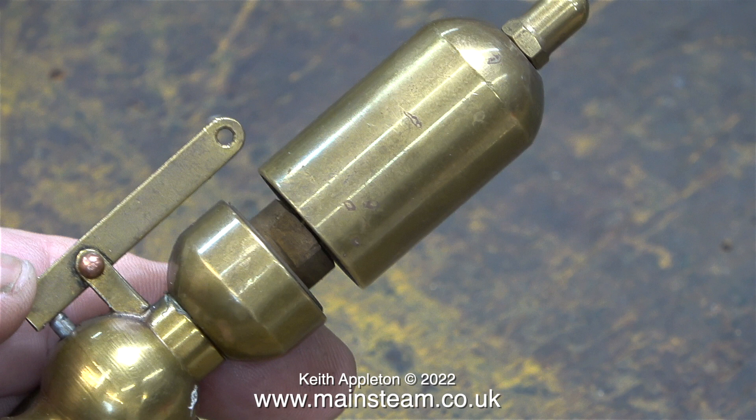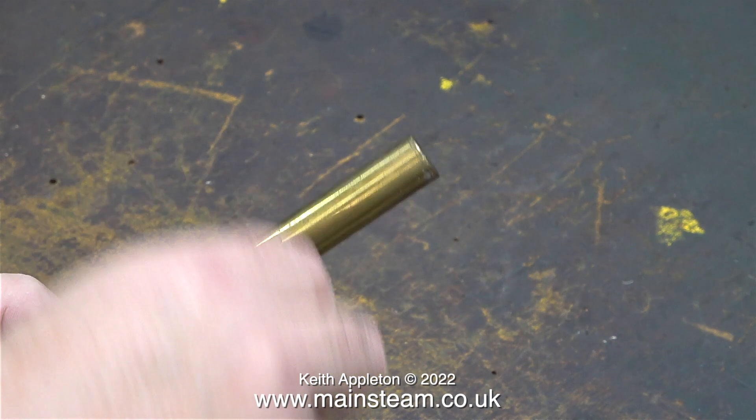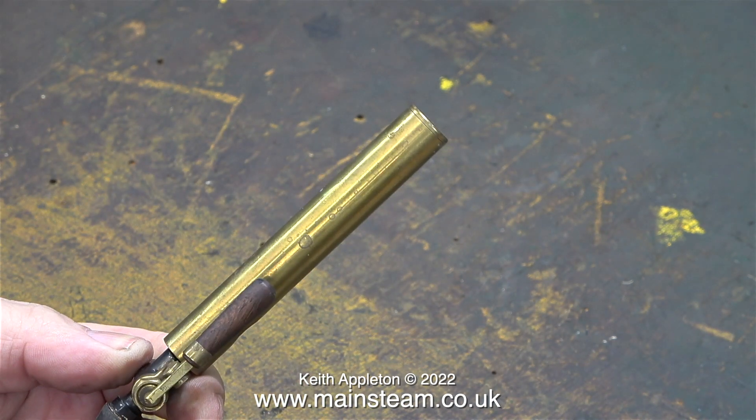You will see that later on in the video. When I first fitted it there are many different types of miniature steam whistles available. These bell type whistles like the one you're looking at are very popular. This is a different type of whistle and they work very well. Like the bell whistles they are available in different sizes to suit the application.